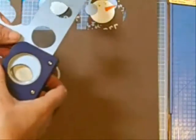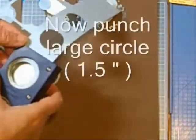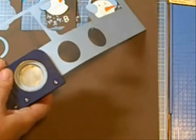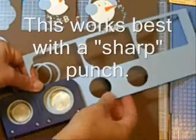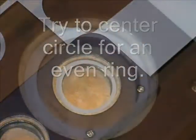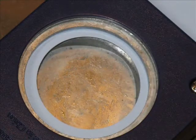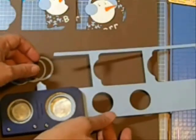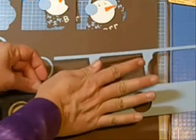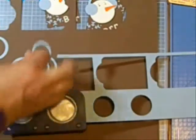Now it's time to punch the larger circle, and to do that you want to center the smaller circle inside your punch. This definitely works best with sharp punches, and hopefully I'll have a video up on how to sharpen your punches soon. Here's a close-up — the better that you center it, the more even your ring is going to be. When you get it how you like it, you just push down on your punch and your ring pops out.